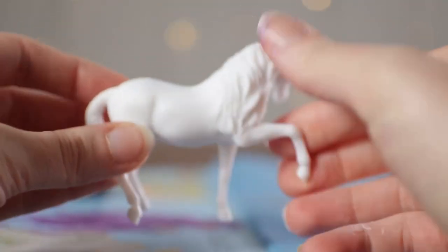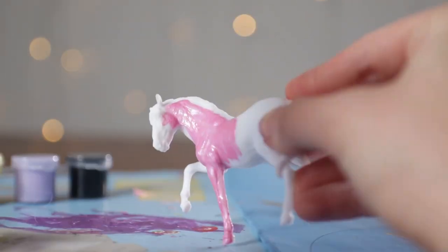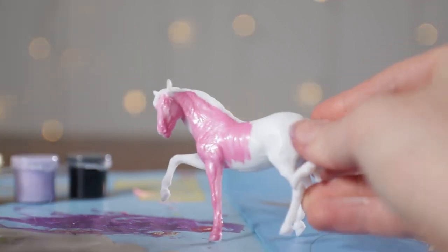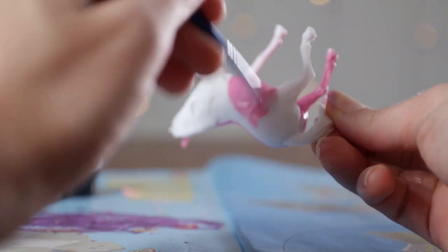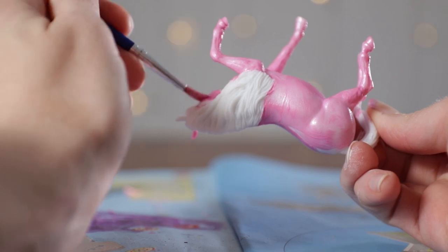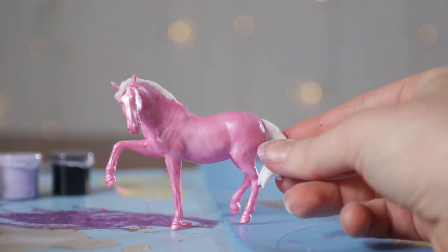Time to make Pinkie Pie. I'm just going to use the pink paint, obviously, and paint all over Pinkie Pie. As usual, I'm going to do two coats because we want her to look nice and pink.